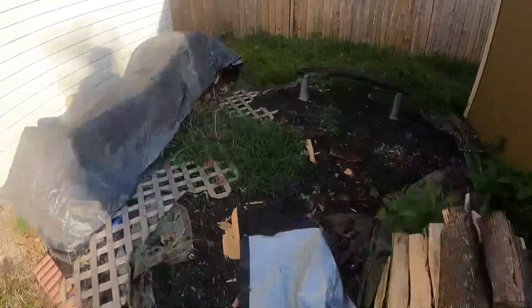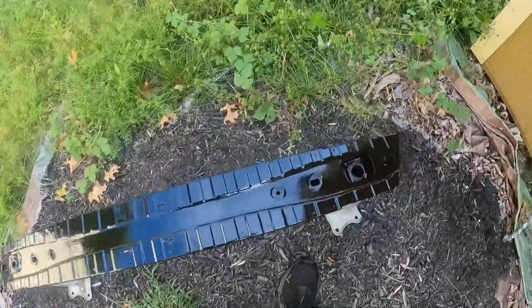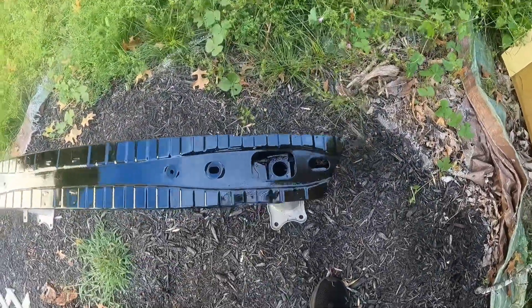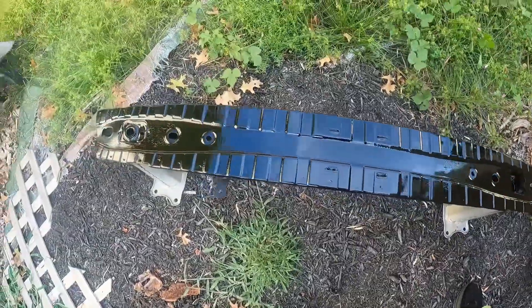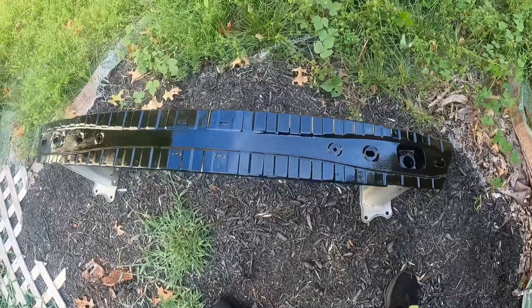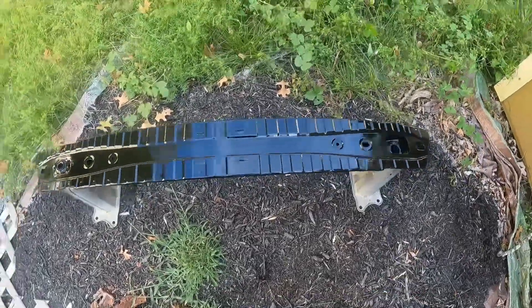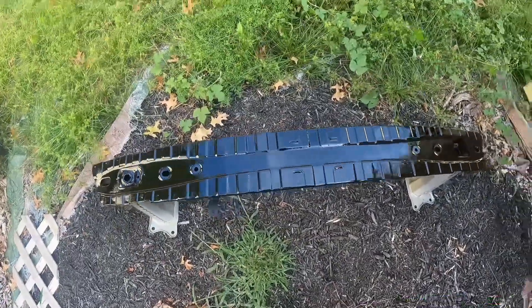We sprayed it once — that's what she looks like, not too bad honestly. Gets the job done. This is the first coat; we're going to do maybe two or three coats to make it look good. We'll be back after the third coat.